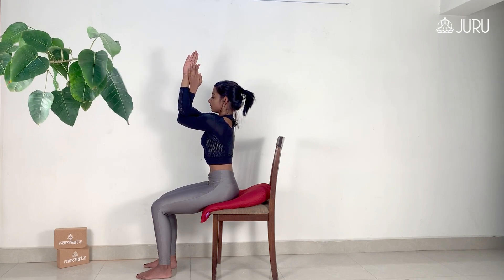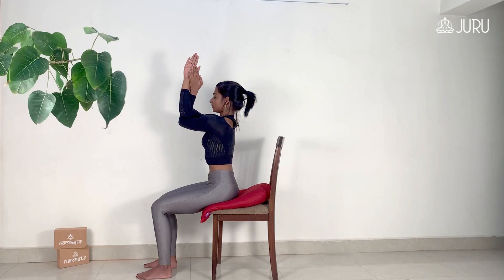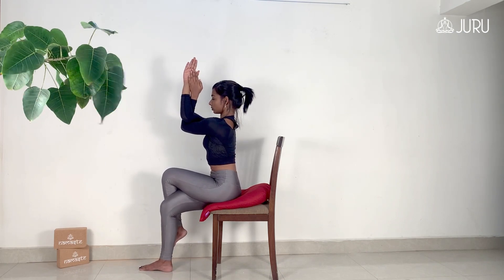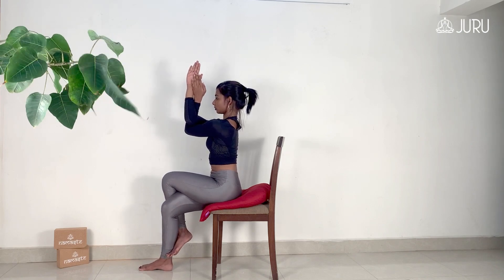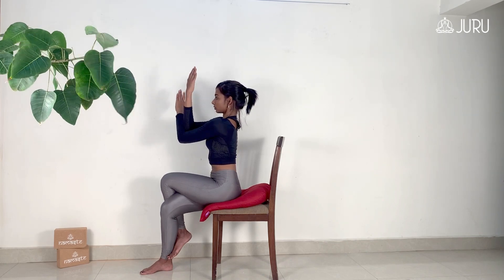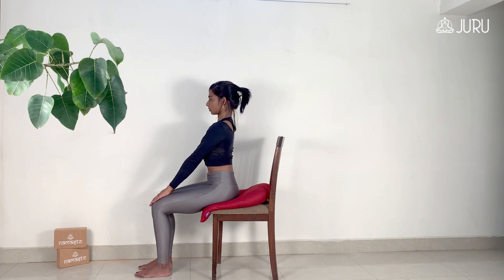Remember to keep the chest nice and lifted. You can practice this pose either by simply placing your legs on the floor or crossing over one leg like you would in a standing variation. Keep the hands in the same position and cross the left leg over the right. If possible, go all the way and hook the left foot behind the right calf. To come out of the pose, release the arms, release the crossing at the legs and repeat the same stretch with the left arm above the right and the right leg over the left.